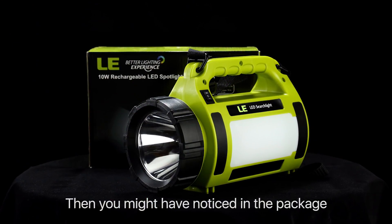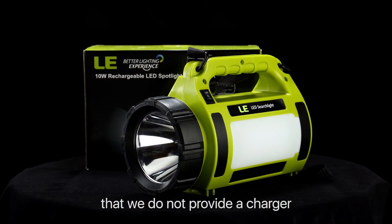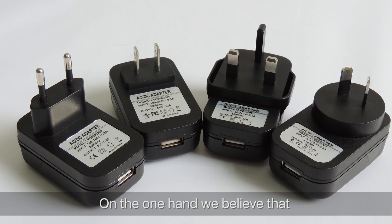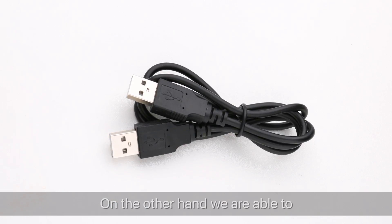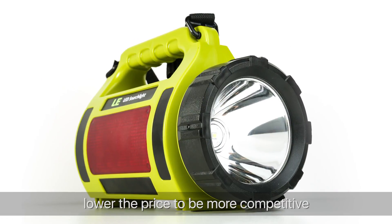You might have noticed that we do not provide a charger in the package. On one hand, we believe that most of you already have a charger, for example, to keep your phone ready to use. On the other hand, this allows us to lower the price and be more competitive.